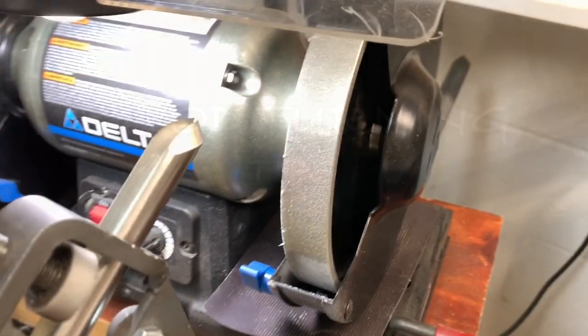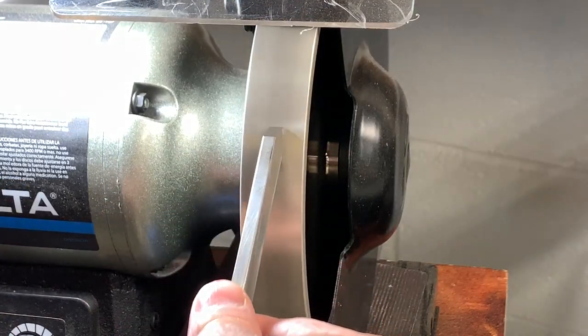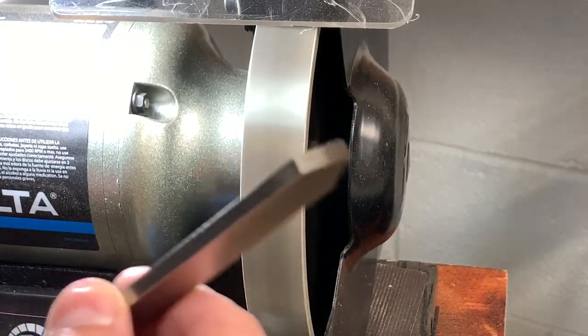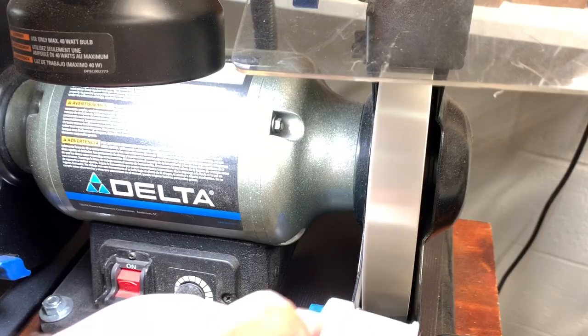I recently switched over to CBN wheels for grinding my woodturning tools and I love it. I love the lack of stone dust and having to reshape the wheels. My grinder is really quiet and almost completely vibration free.